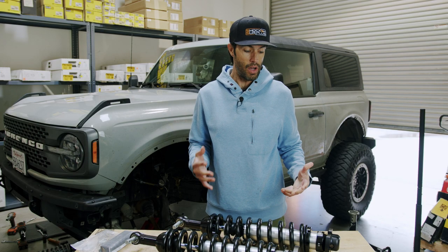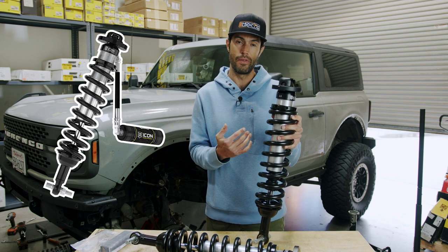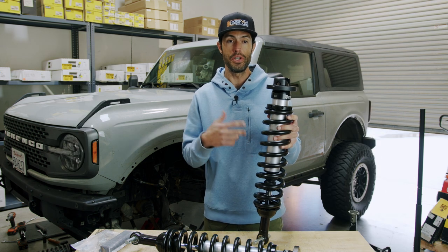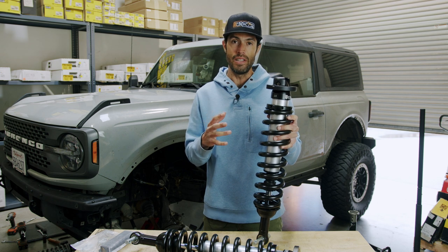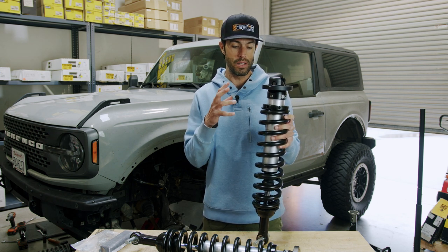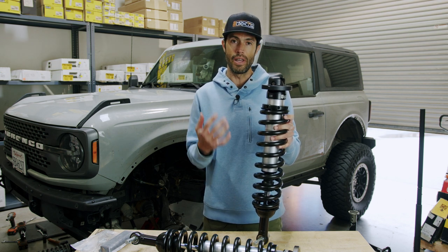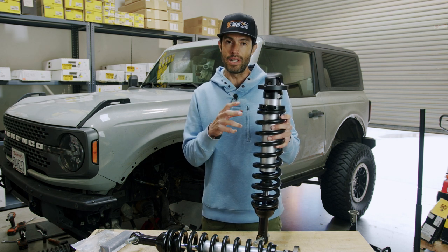Before we close out, Icon does have numerous versions of this coilover. They also have a remote reservoir version, an electronic CDCV version, and a CDCV version. It might be dizzying to see 10 different stages of kits on the Bronco, but the base coilover is really this shock right here, and all the additional features stem from this base level part.